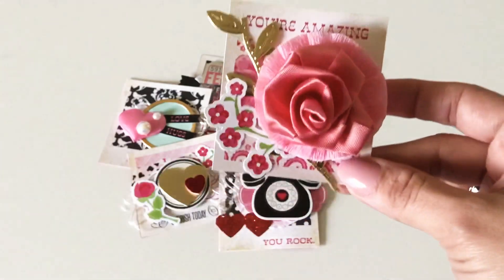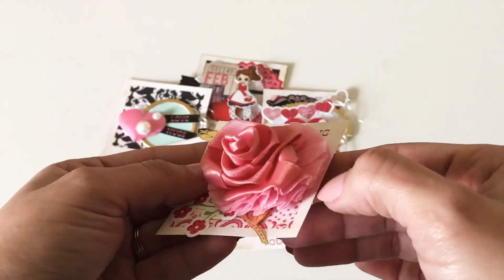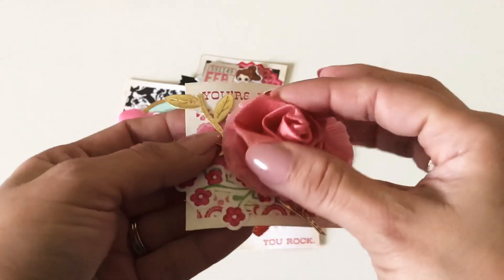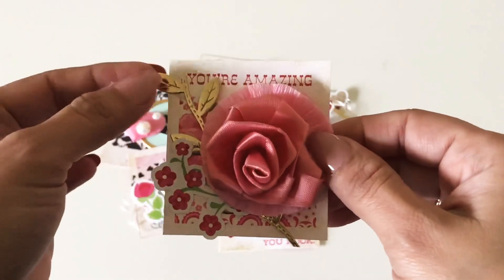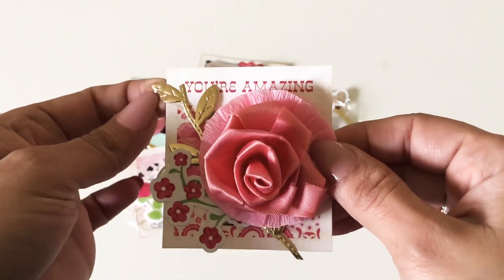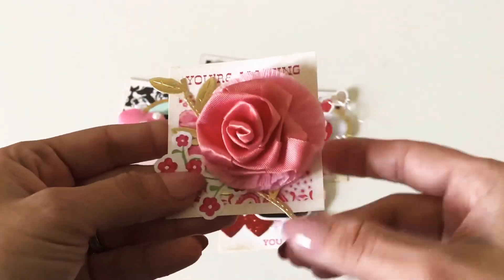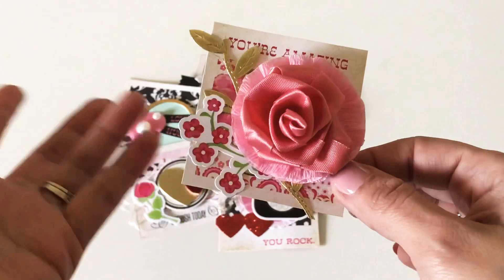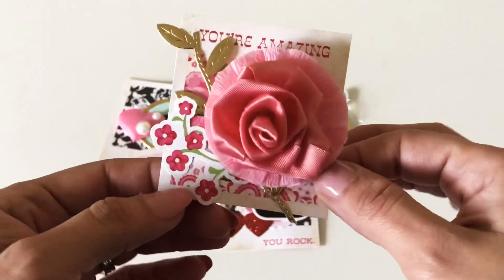Last but not least — this one is another polaroid and I layered some crepe paper on the bottom, a ribbon rose on top, and some of this gold leaf kind of trim from Hobby Lobby. Everybody's kind of gotten it — it's in the trim section, you can't miss it. There are pink ones, black ones, and all types of colors.